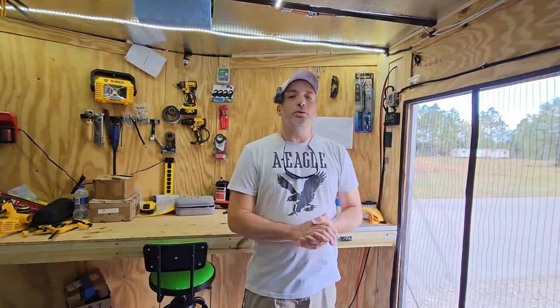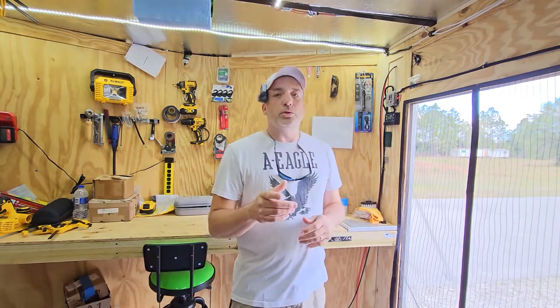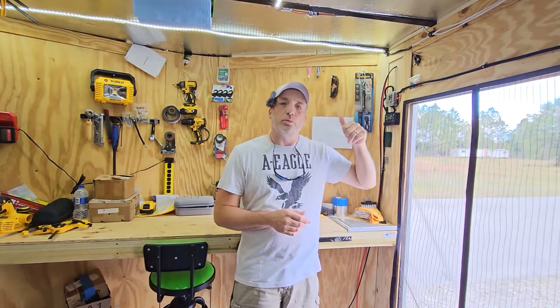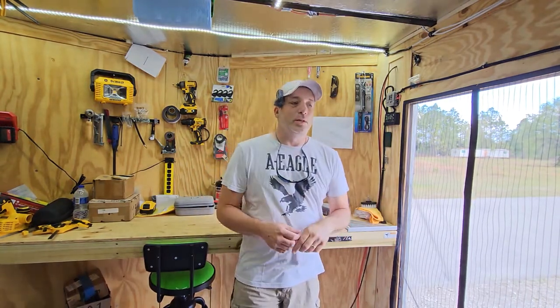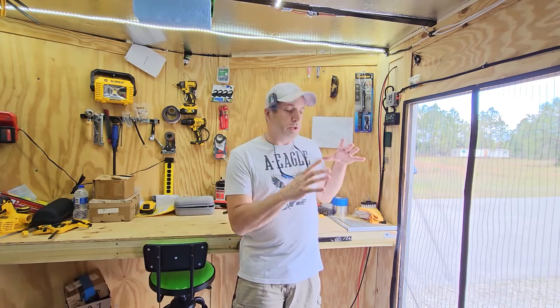Okay everybody, we are back for part two of this video on the solar setup here in our cargo trailer. That's what we're going to do today — the second part, which is hooking everything up. In the last video, if you've seen it, we installed the flexible solar panels on the roof and ran all the cables inside. Now we're just going to do all the hookups inside.